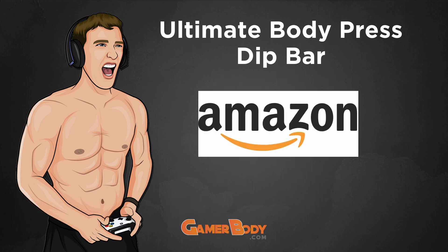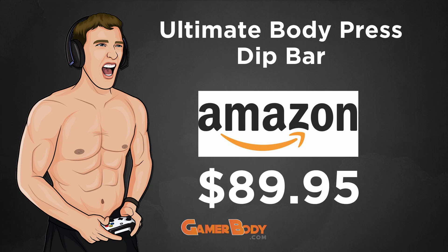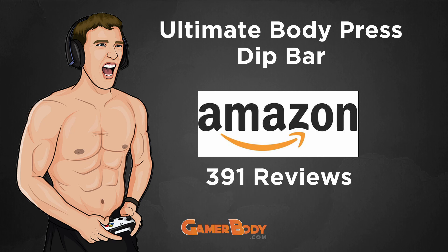This dip bar is on Amazon — that's where I purchased it. It comes in at 4.3 out of 5 stars, which is pretty good, and is the Amazon Choice product for dip bars. The bar, as of making this video, is $89.95 and has a total of 391 reviews. So a 4.3 out of 5 with 391 reviews is doing pretty well.